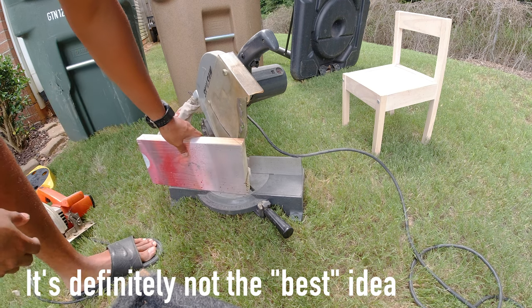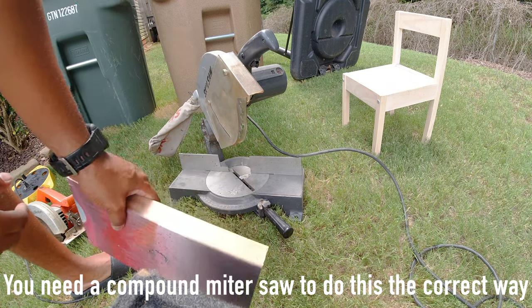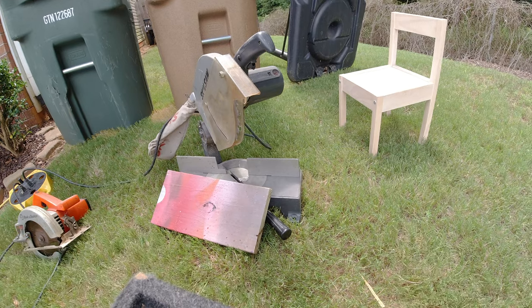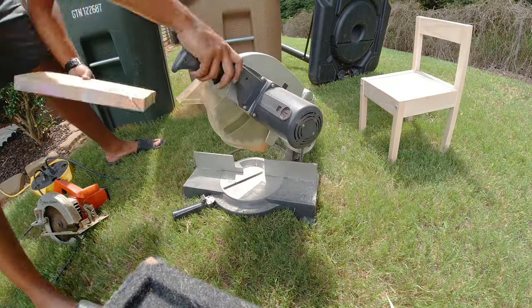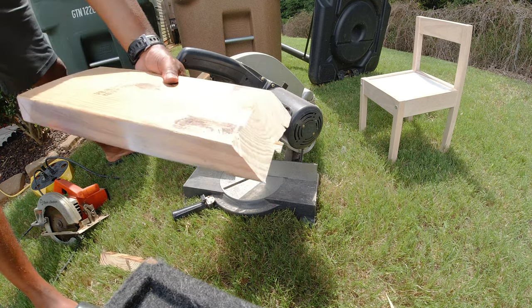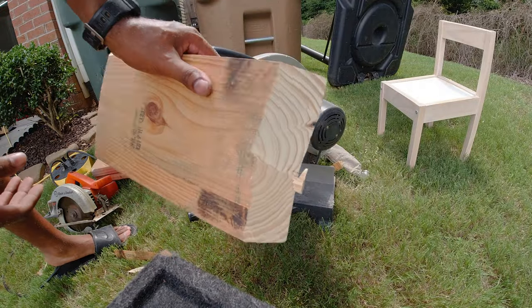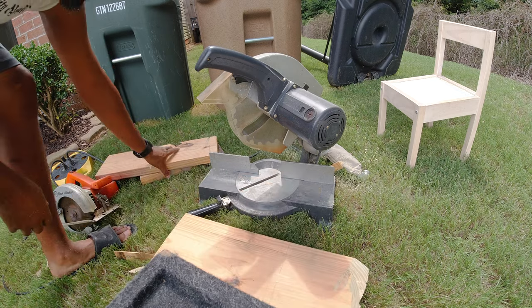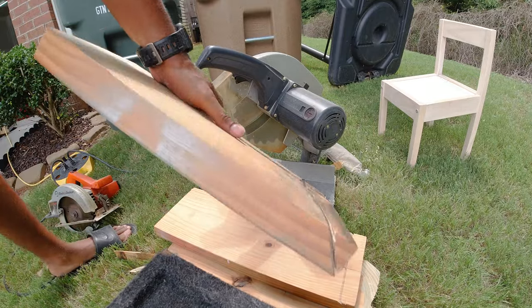I pulled out my miter saw to do the 45-degree angle cut. This technically should sit flat against the bar but it's too high, so this is not the best idea — don't do this. I'm going to try it and see how it goes. The cuts look a little jacked up. Don't do it with a miter saw unless yours can actually handle it. If you don't care about the 45-degree angle, just skip all this and have somebody cut them for you.